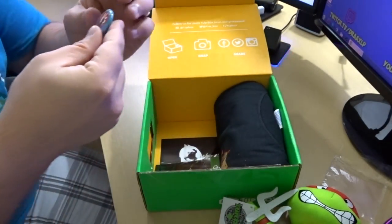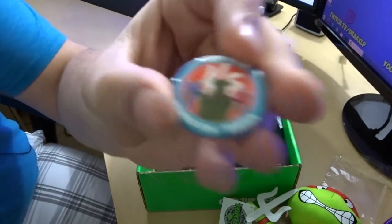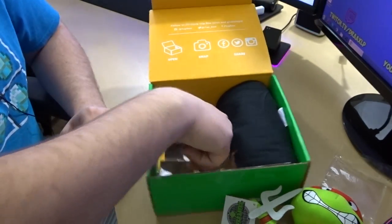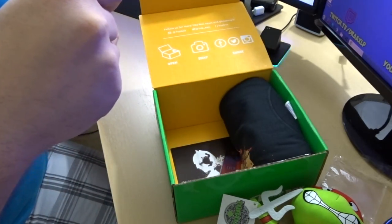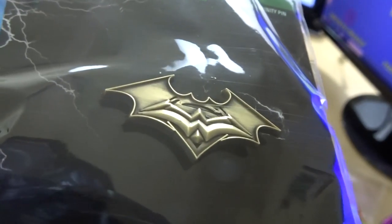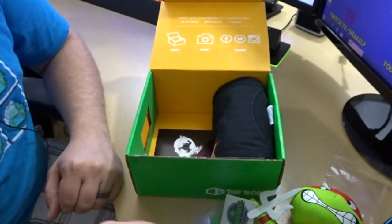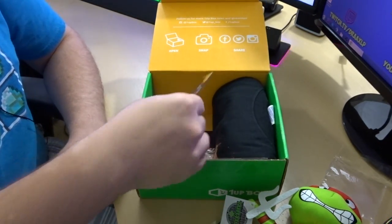We've got our collector's pin. This is March 2016 'Versus' — that's Halo Red versus Blue. That's pretty neat. We also have what looks to be a Batman versus Superman Wonder Woman pin — a Trinity pin. That's pretty cool. Definitely a lot of Batman versus Superman themes in this month's box.